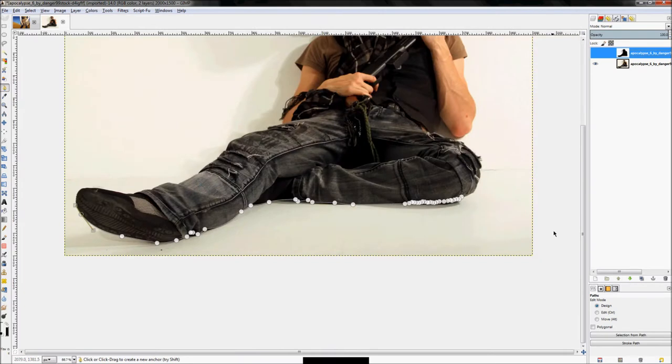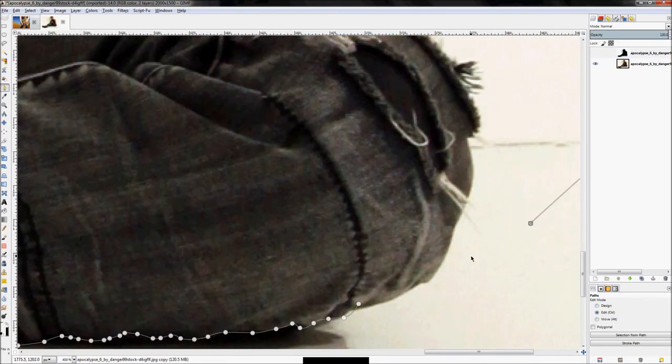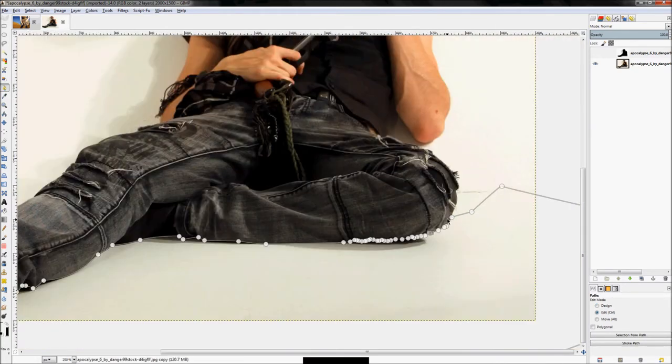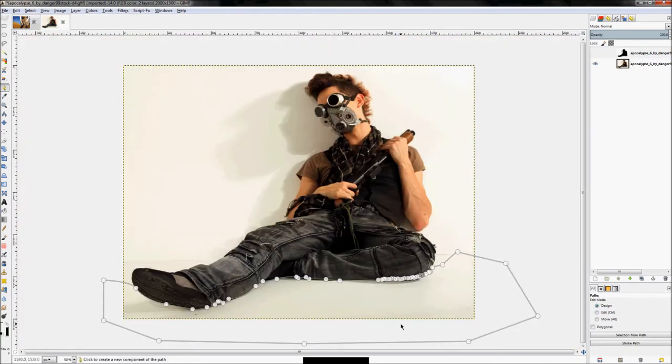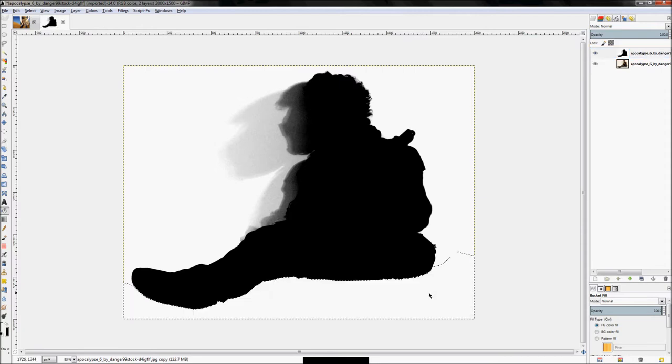I now have my path made. I'll click to finish the loop, loop it around, and let that path finish out. Once you have your path, hit Shift+V to turn it into a selection — that's the shortcut key. Then click on the layer you're working on, click the bucket fill tool, and fill that entire area with white.